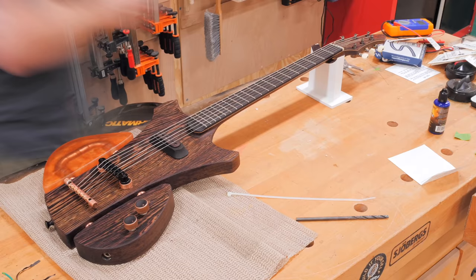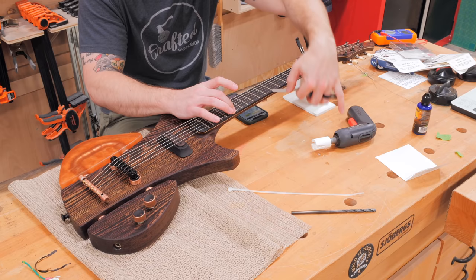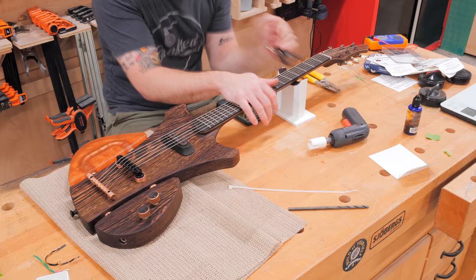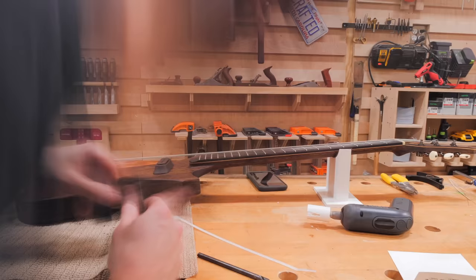Next, I needed to work on the guitar setup, which is really an art form in and of itself. First, I needed to adjust the truss rod to flatten out the neck and help with the action. Next, the nut slots needed to be filed to the correct depth, which I did with some slotting files I picked up. Finally, I adjusted the bridge height to help set the action, and then adjusted the saddle so the guitar had the correct intonation. With that, all that was left to do was to make sure I was in tune, and then I could try the guitar out in all of its final glory.